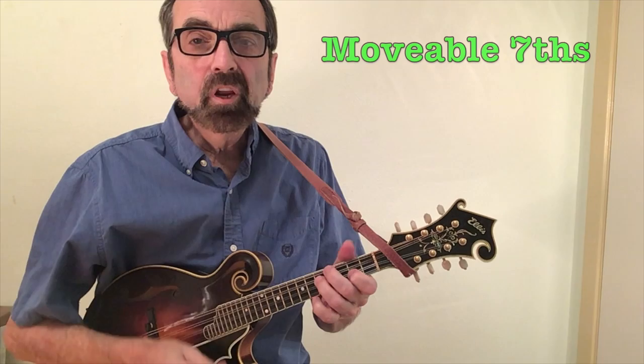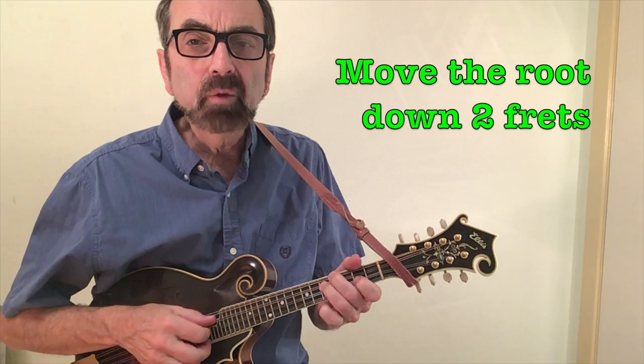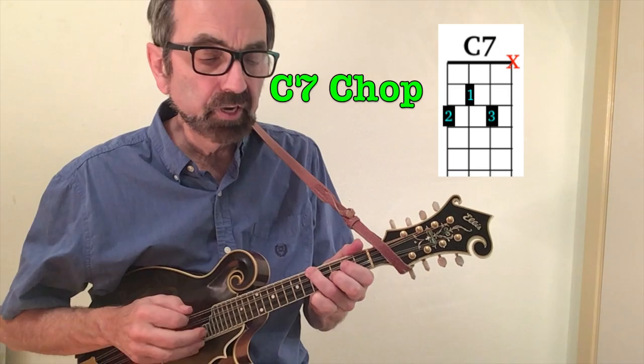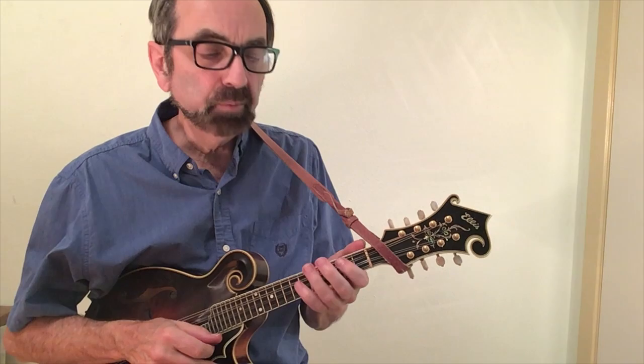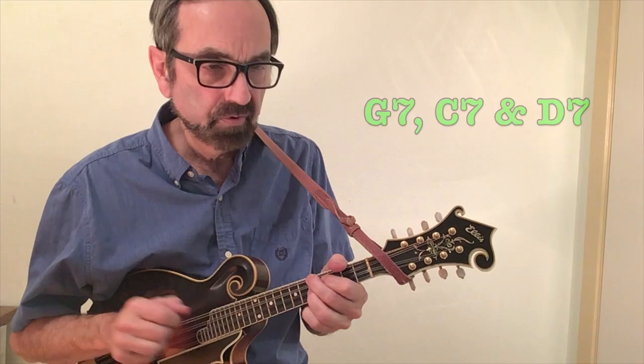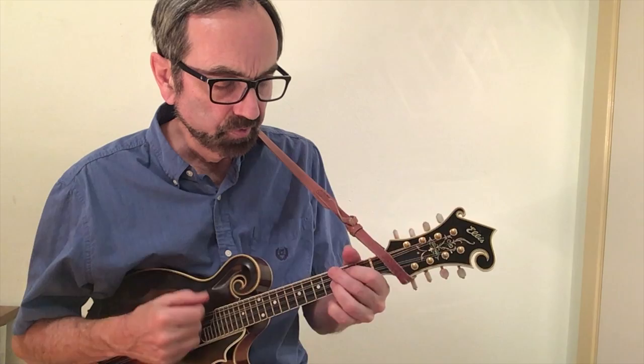We can come up with movable seventh chords by finding the root of one of our chop chords and moving it down two frets — so that will work as a G7. Take your C chord, take the low root, and move it down two frets. This will allow me to play blues rhythm. Another thing you can do once you have these movable chords is slide into a chord.